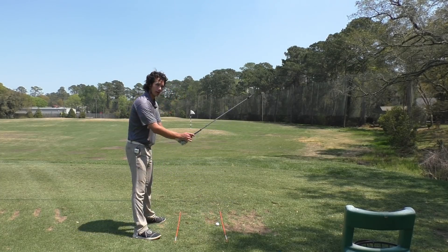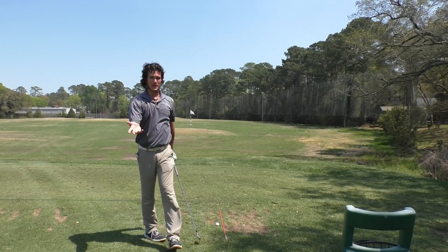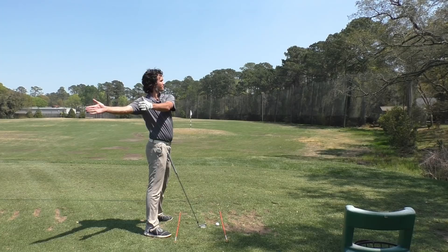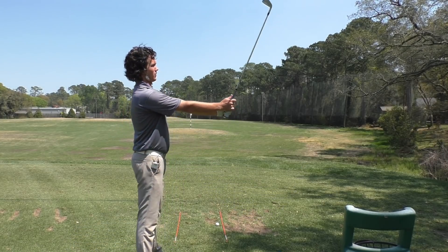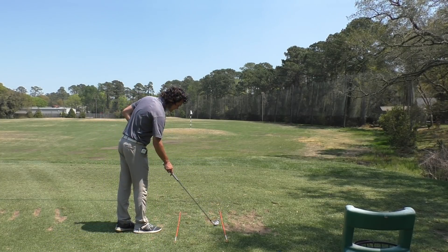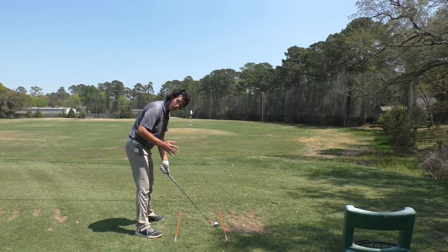If you start thinking about the golf swing as an around motion instead of an up-and-down motion — up and down is what's causing you to struggle, chuck your clubs in the pond, and be on YouTube looking for golf tips. So we change it: stand up straight and swing the club around your body. The club's in the air but you're not lifting. Now bent forward — we bend forward but we don't change a thing, we go around.